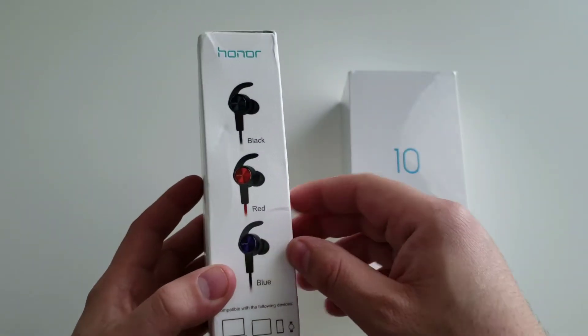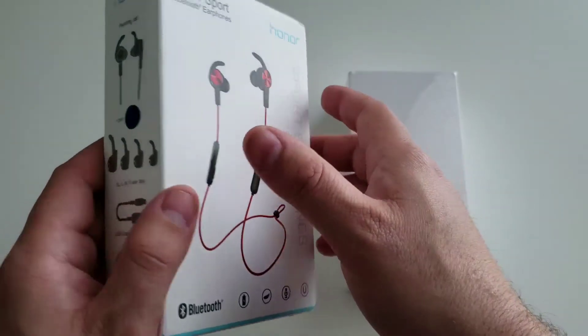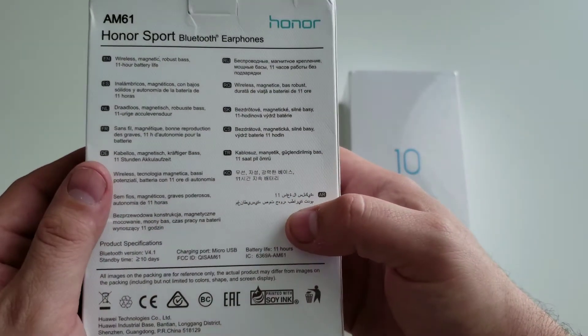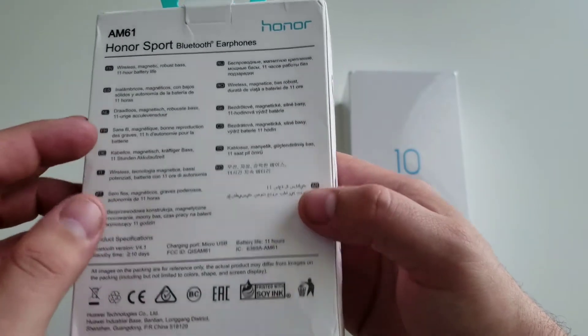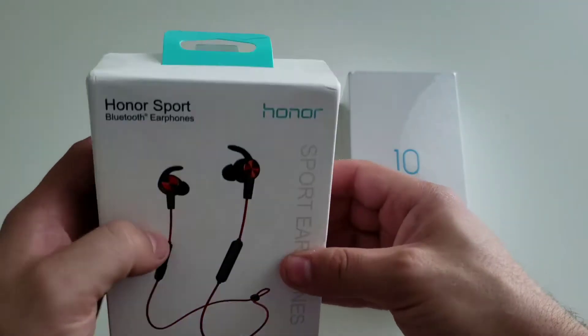This was just brought in from the UK from Clove. It came with a free pair of headphones as you can see in the pictures. They are pretty neat actually. I'm not going to go too in depth on these just because this is not a headphone video — it is for the phone itself. But these are made by Honor, they are wireless, and they've gotten great reviews. Maybe we'll dive into those in another video.